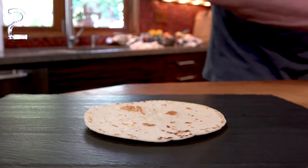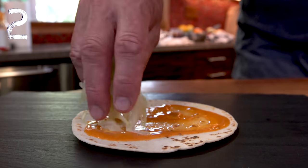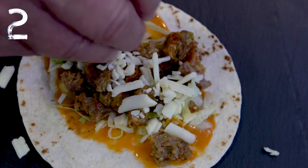How about a taco with an almost crispy flour tortilla, a little spicy sauce, some crispy cool lettuce, the meatloaf crumbled and heated up, and then some cheese on top?